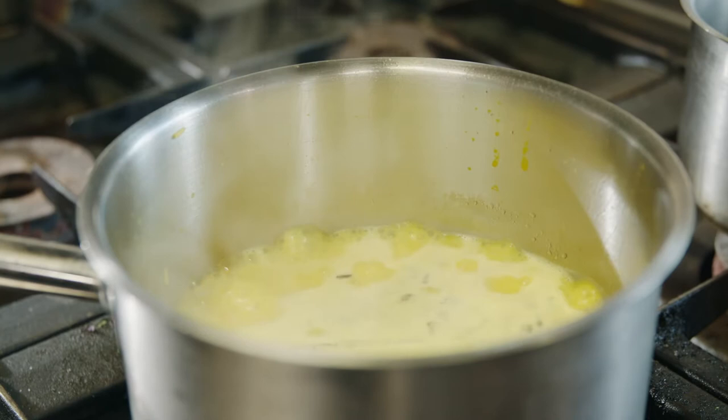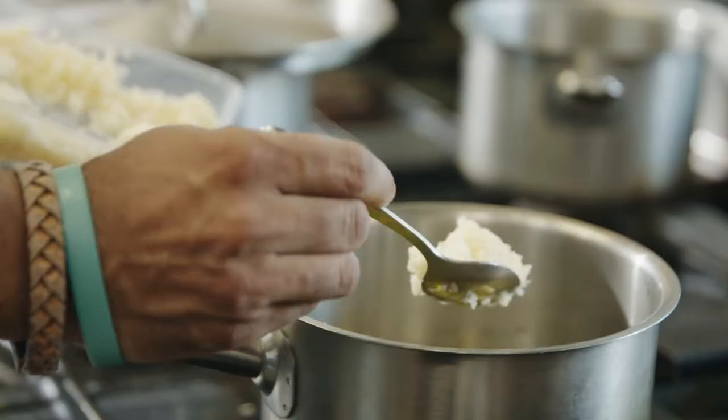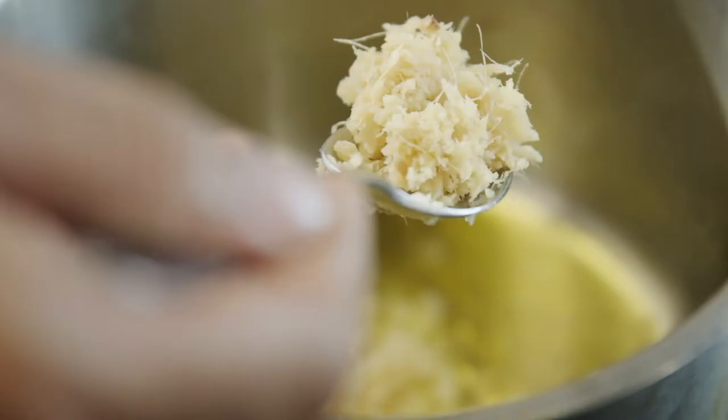Look at those grains — they've started fluffing up already, it's beautiful. We just simmer and close the lid. In the meantime, I'll start with the prawn malai curry.